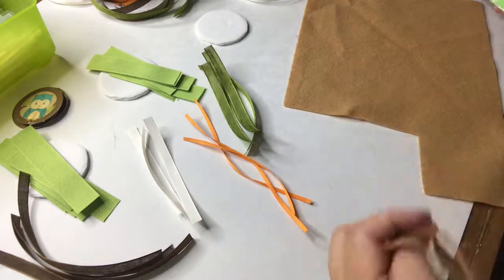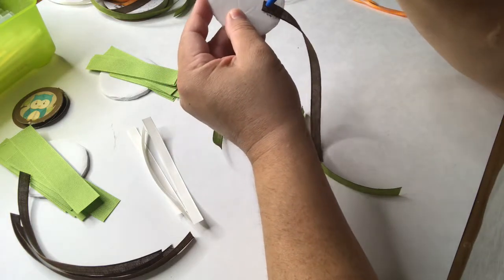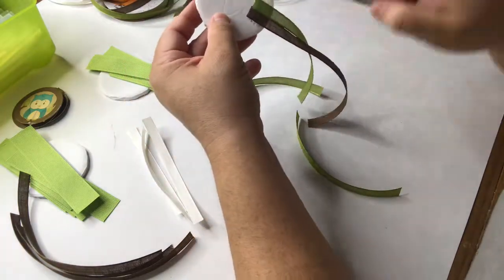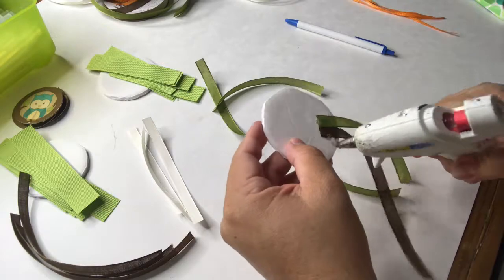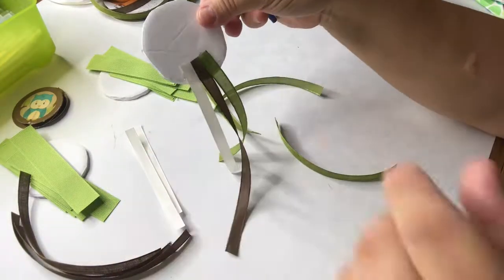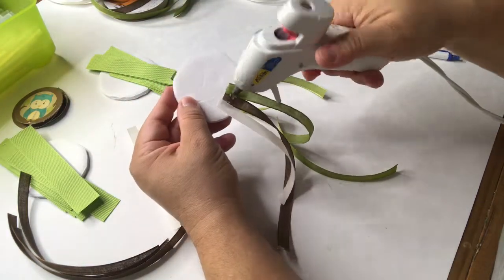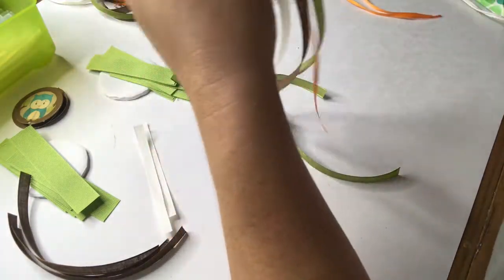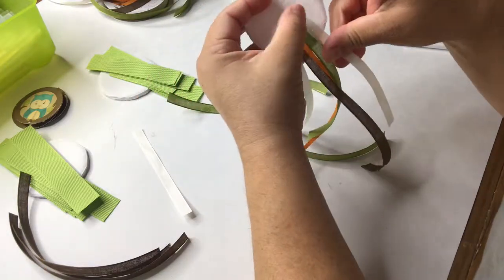Now I'm going to start gluing strips of ribbon — long ribbons that are going to hang on the bottom of the button. You can place them anywhere you like and use any color you would like. I'm placing them next to each other, trying to overlap them just a little bit. I'm doing the woodland theme, so I'm using green, brown, cream, and orange. I'll add another piece of cream ribbon.